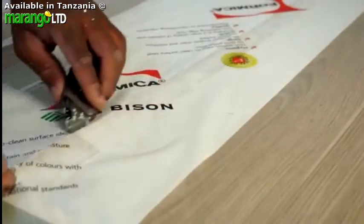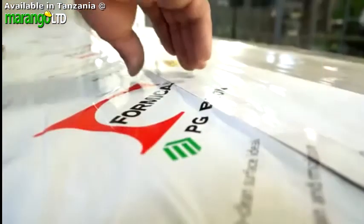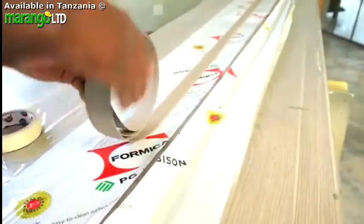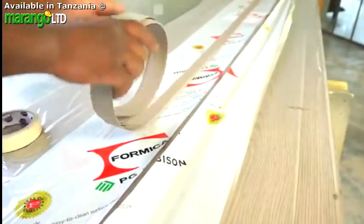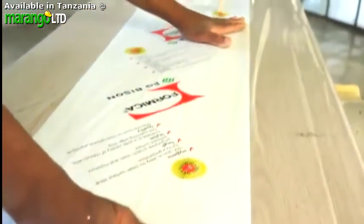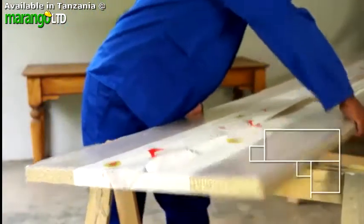Making sure you don't scratch or damage your worktop surface with whatever tool you're using, remove the free edging strip from inside the packaging and keep it in a safe place. Keep the protective packaging in place, as this will protect the surface from scuffs until you're ready to install it.